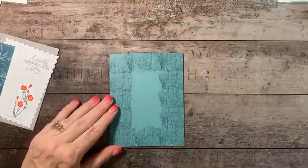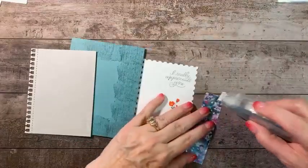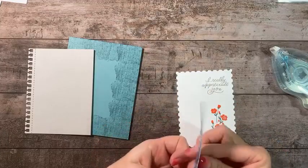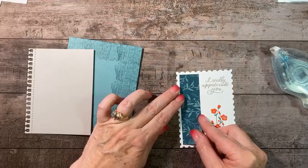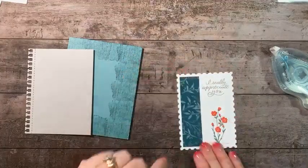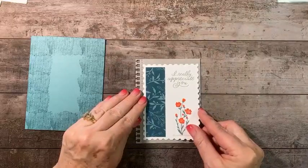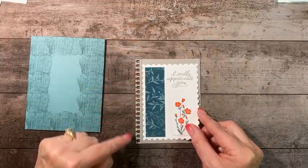There is my card base and I am happy with that. Now let's start gluing things down. First, add our designer series paper to the front. This paper is non-directional, so we're just going to try to get an even border on three sides and make it straight. Happy with that — we're going to add this to the Gray Granite die cut piece.